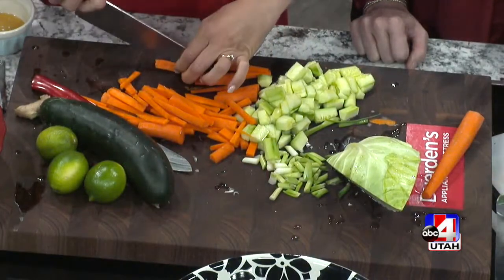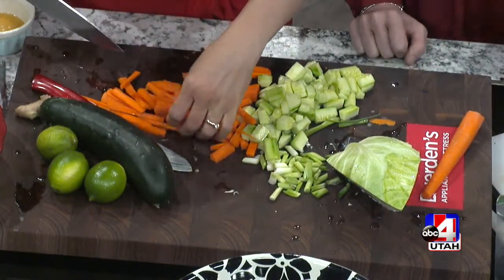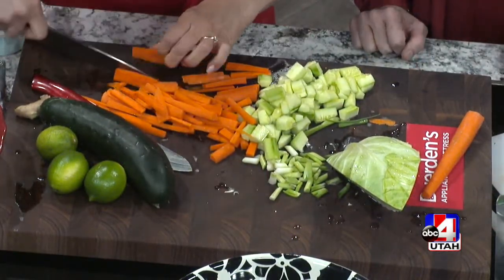Megan, our executive producer, for the last six years — her last day was Friday. And in the kitchen, she made one of her favorite recipes. It was yours, and I didn't even know that. Thank you for telling me. One of your amazing soups in the kitchen — she said her favorite recipe from the past six years. We're going to miss Megan. We love Megan.